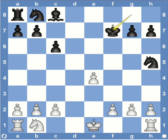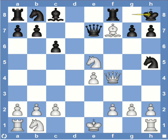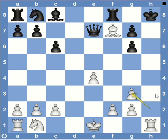Another possibility after bishop captures on f7 could be king h8, which is quite an interesting variation. White can play the interesting move queen g3. The point of this move is that if black's knight takes the queen, then white has knight g6 check. The black king is trapped on h8 and has no place to go. So the knight has to be captured, and after this we have h2 captures knight — and this is checkmate.